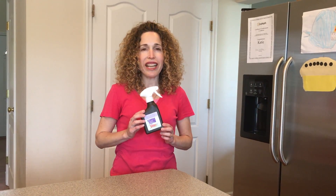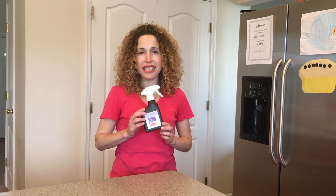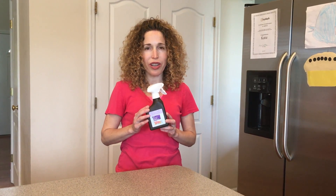Today I'm going to show you how to use hydrogen peroxide to test your own clean laundry to find out if it's really clean or actually still full of germs. All you need is some 3% hydrogen peroxide from the bandage aisle at the grocery store.